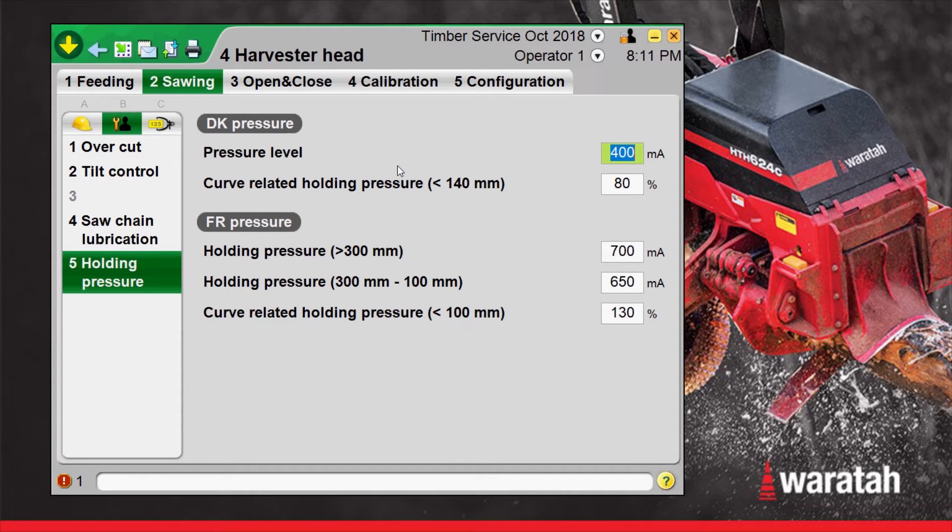What this pressure is, is when it's in its sawing sequence, it's going to use whatever pressures we set here to squeeze. It's ran the tree out, it's stopped the feeding sequence, and now it's ready to cut. We can set these pressures for how much it squeezes during that sawing cut.